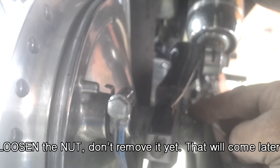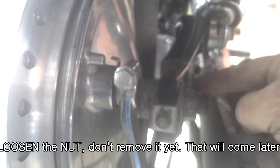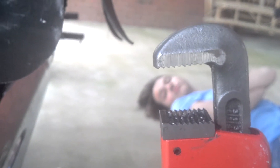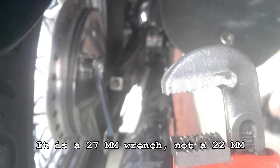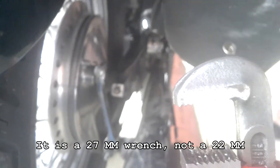The first thing we need to do is remove this axle bolt right here. That requires a 22 millimeter wrench. I don't have one, so I'm going to use the alternative — a monkey wrench. I apologize to all you mechanics that are cringing right now, but it's all I got, so I need to do what I need to do.